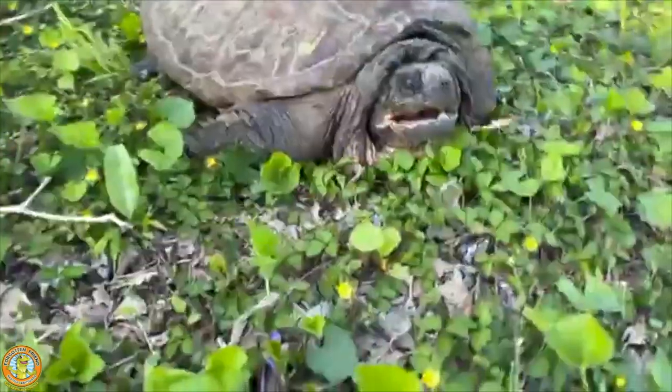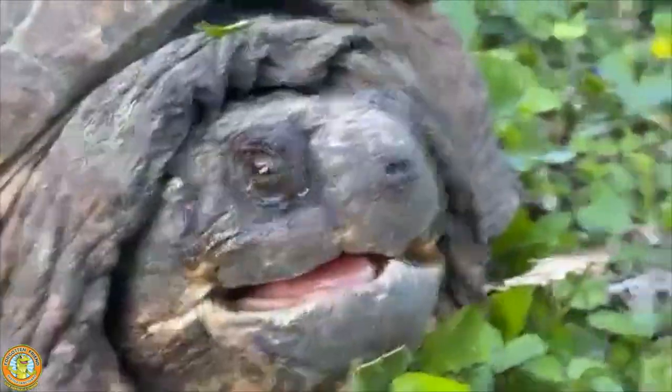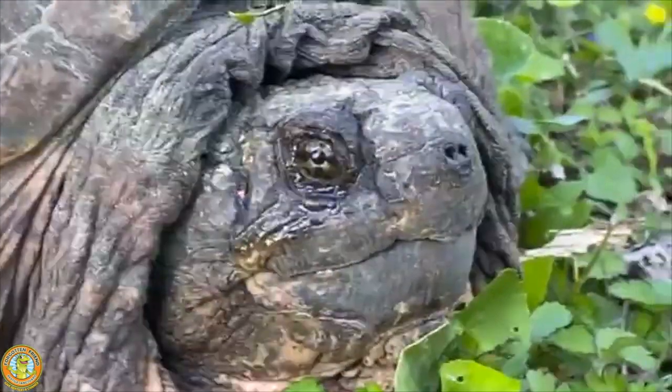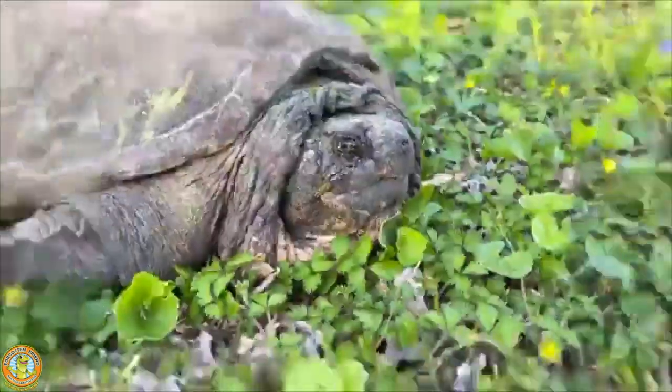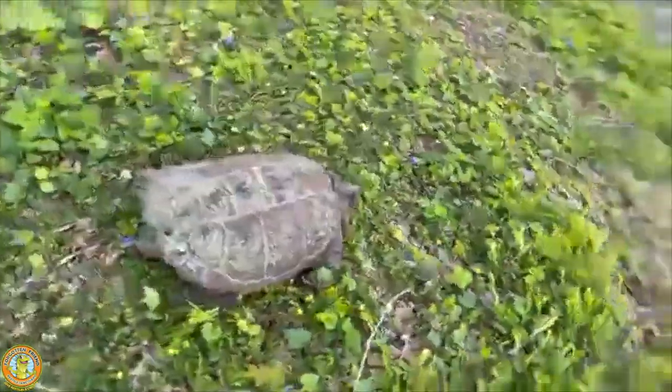Now we're getting the beak — he's saying, 'Look at me, I mean business, you don't want to mess with me.' Now we're calming him down a little bit — he's closing that beak. A lot of times you get that gaping; it's just when they open the mouth to remind you that they mean business.